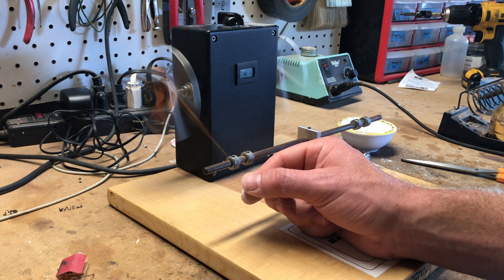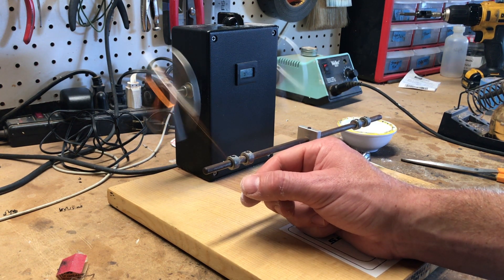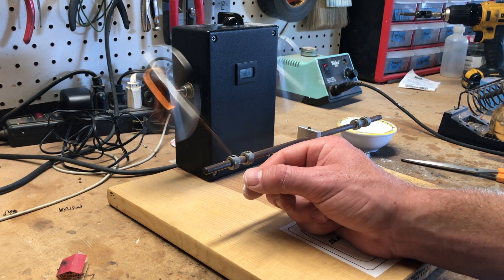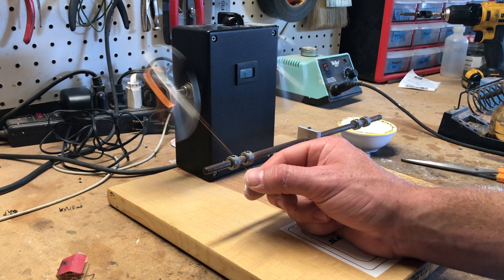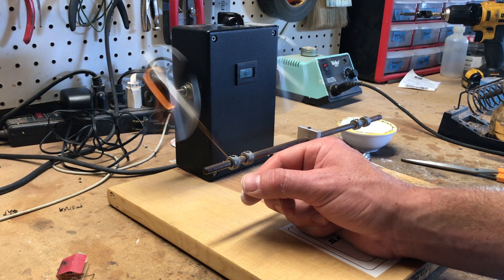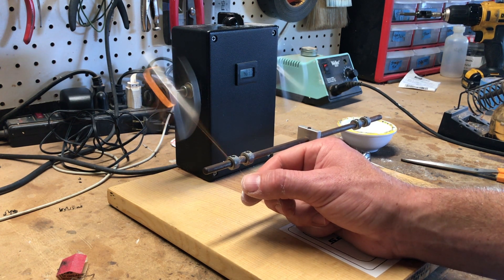Today we wind bridge pickups 10 to 15 percent hotter because the string vibrates less close to the bridge — that's why your neck pickup is always louder, as the string is vibrating farther and the waveform is bigger. Another thing we do with modern Strat sets is put a reverse wound, reverse polarity pickup in the middle to cancel hum in the second and fourth positions. Personally, when I'm playing a Strat I'm either on the bridge or the neck, so I rarely use the second, fourth, or middle position.